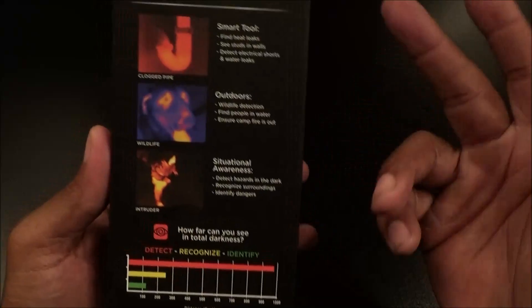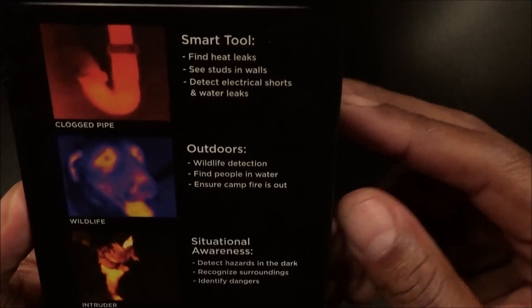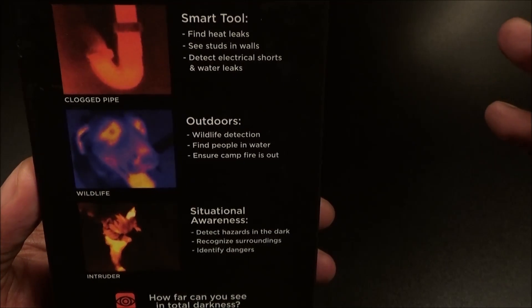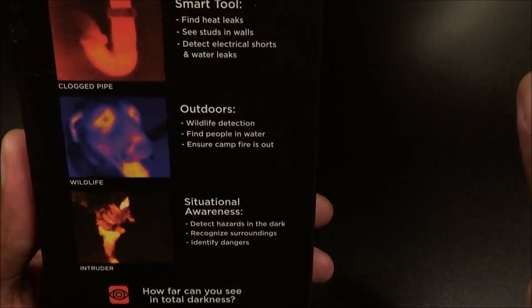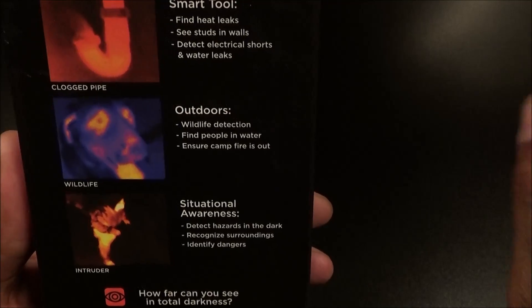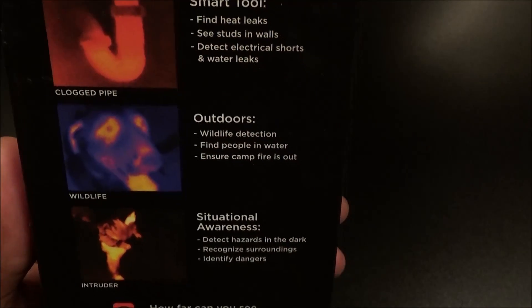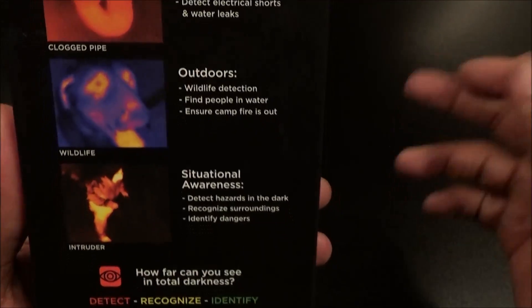Let's look at the back and some good uses. If you're using this in your house, you can find heat leaks, see studs in the wall, detect electrical shorts and water leaks. We're going to do a little live test for that. Also, if you've got a clogged pipe, you'll be able to see exactly where the clog is — I've got a little pipe right here I'm going to show you.